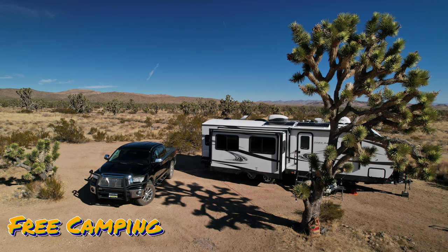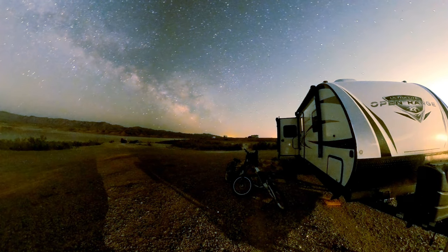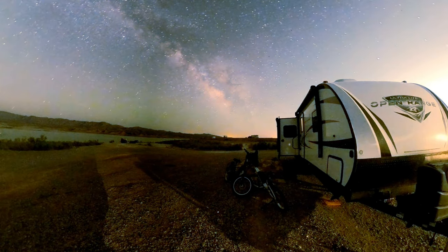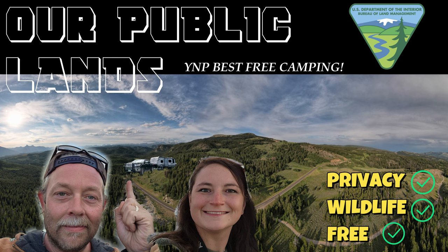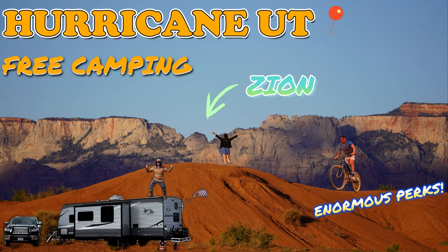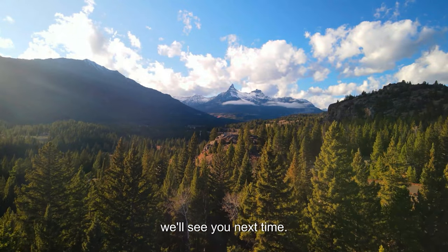Remember, you can pay $6,000–$14,000 annually in camping fees, or you can invest in solar one time and start boondocking right away. We've thrived both outside and inside the camping fee system, and I will tell you the best camping spots in this world are free. Darian and I want to thank you so much for watching — subscribe to our channel and we'll see you next time.